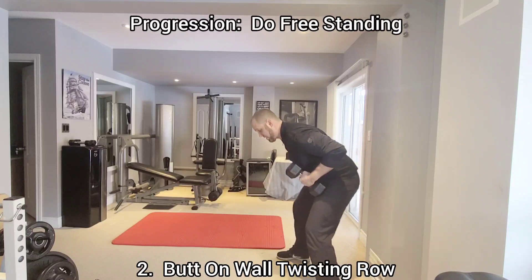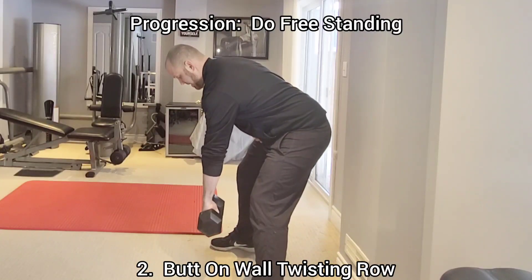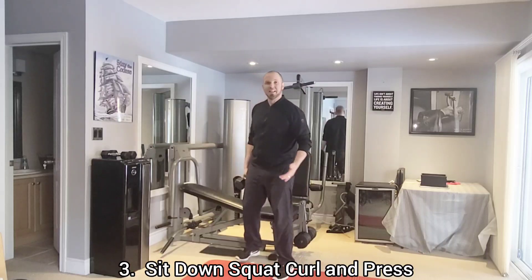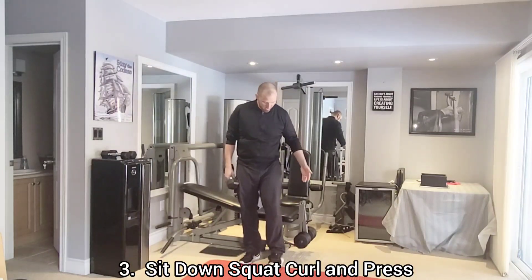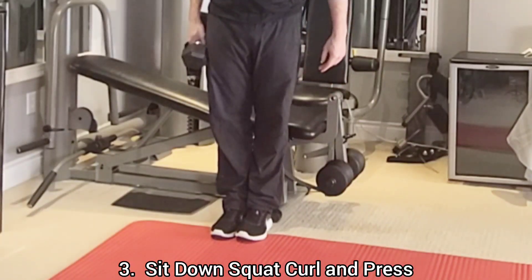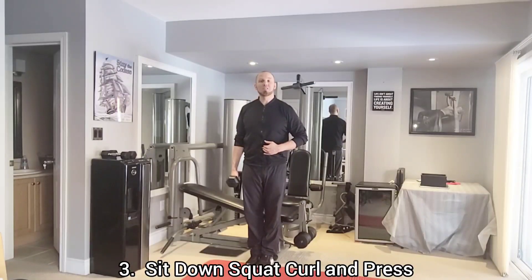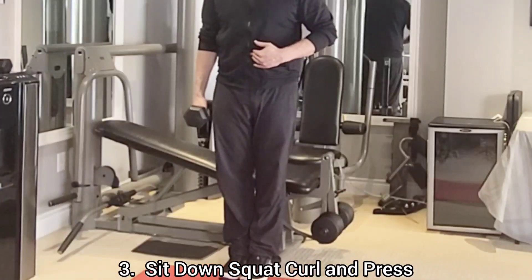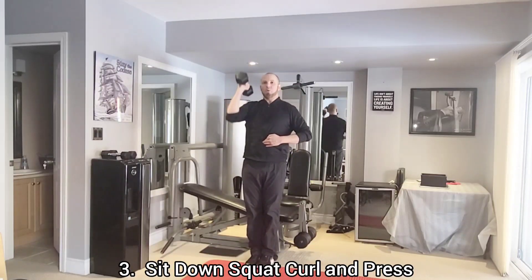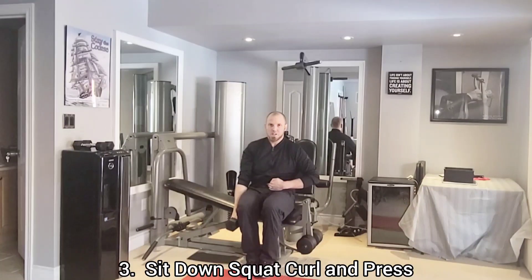As a progression, you can do the row with your hips off the wall so you're using your postural muscles to hold yourself up. The next exercise is the sit down squat curl and press. Begin with your feet together, side by side, with the back of your legs touching a chair or bench behind you. Place your free hand on your belly button and hold the dumbbell down by your side with your palm facing in. Push your hips back, bend the knees to sit down, stand up, do an arm curl and a press, then reverse and repeat.